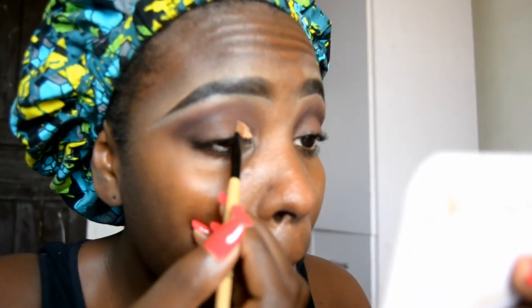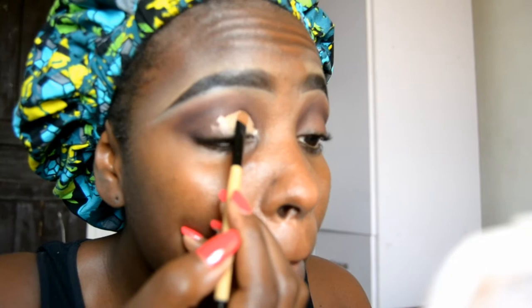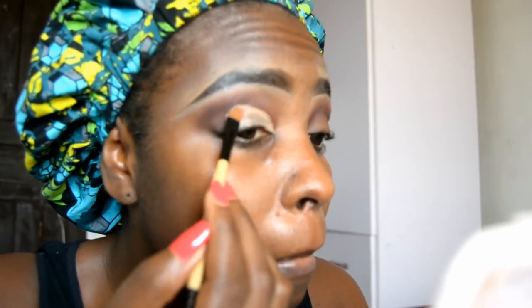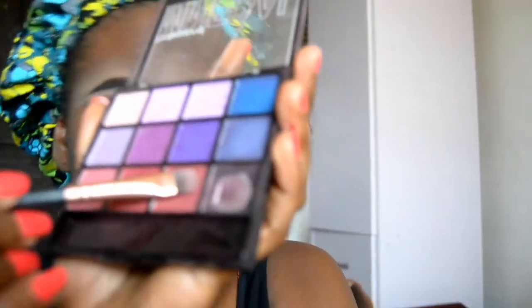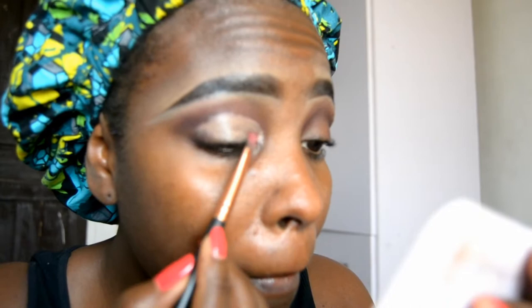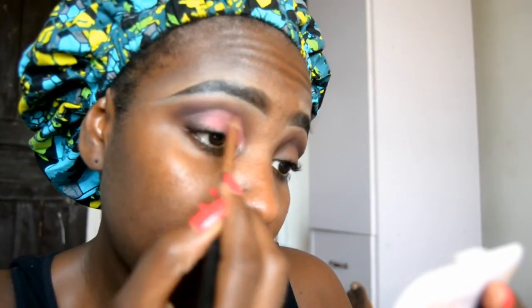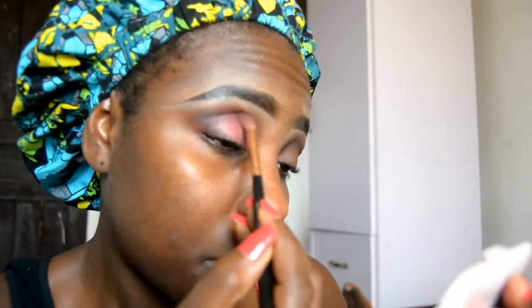Then I'm taking my Illegal Pro concealer in Pill Beige to do some sort of cut crease. I'm sorry that this footage is not so clear — I don't know what's happening with my camera, maybe I'm not using the right settings, but we'll get it sorted a little later. I'm taking a pinkish shade from the Benina 2 palette and just dabbing it on the areas I just applied concealer, and then blending the harsh lines out. Blend, blend, blend, blend.